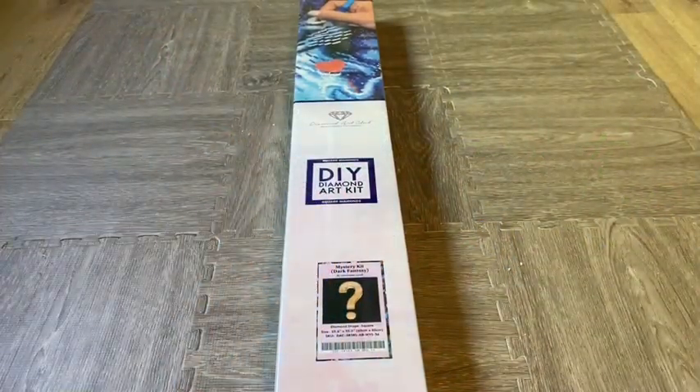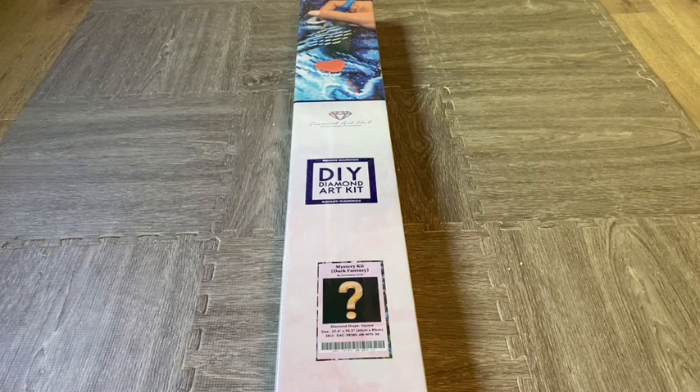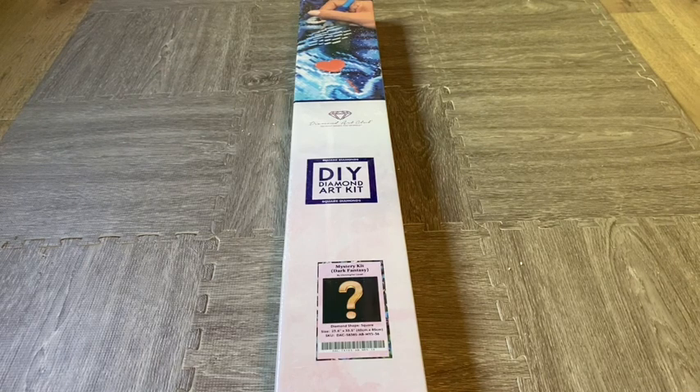Hello, it is Hannah, your sparkling spectrumite, and I have a Diamond Art Club unboxing for you today. I was really excited about this — it is the newest mystery kit, Dark Fantasy by Christopher Lavelle. For those of you in the DAC Mystery Facebook group, you're going to know what this is, but I still wanted to show parts of it without giving spoilers. So without further ado, I'm going to unbox mystery kit number 36.